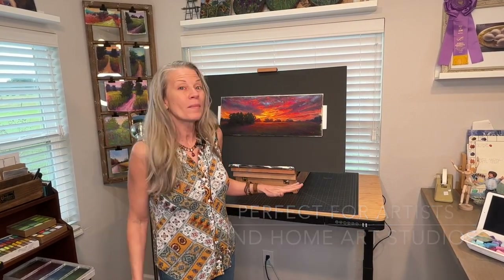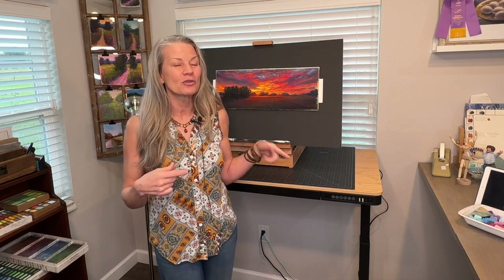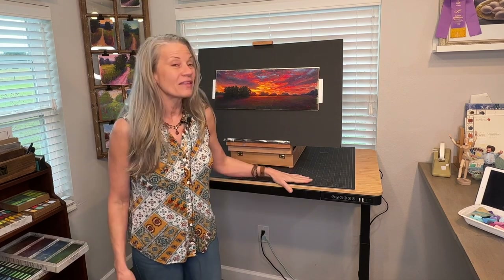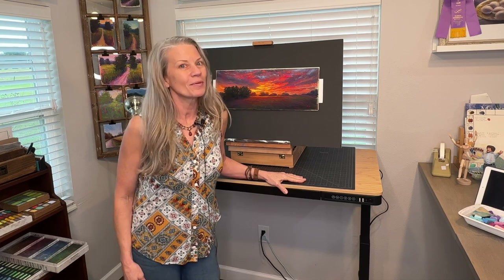I really think this is going to be a great solution for many of you who have home art studios or just need something with a lot of flexibility. I'm going to get my hubby to join in — he's going to show you how to put this together, and I think you're going to love this desk as much as I do.